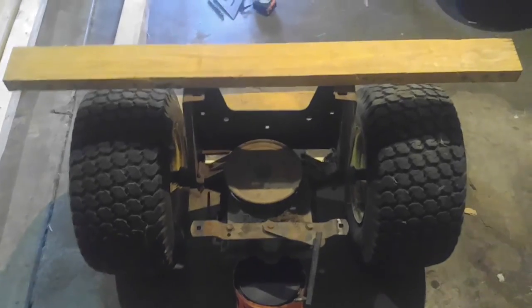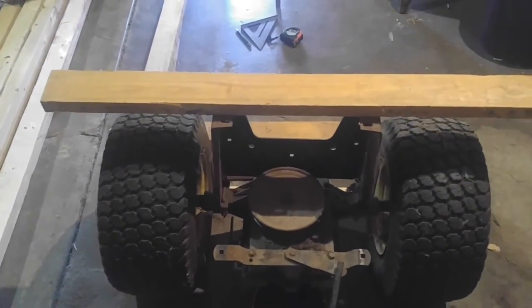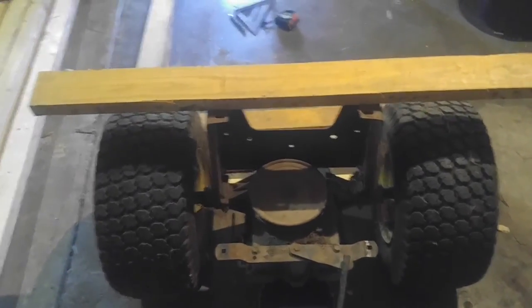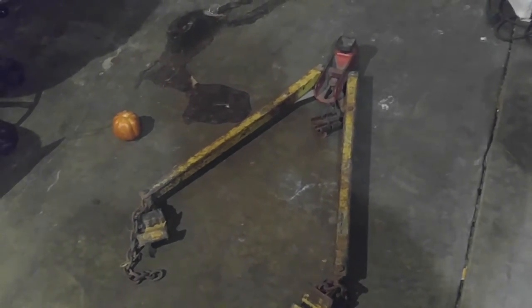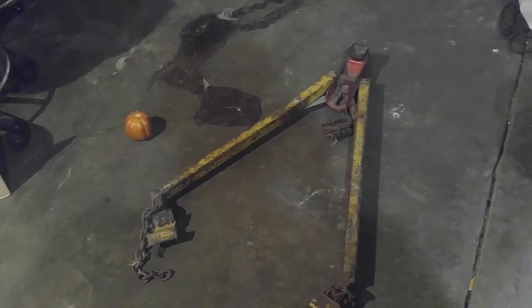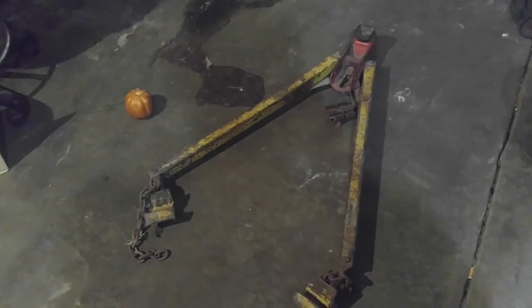Anyway, I'm going to basically just make a frame coming down here off these 2x4s. That pedal boat doesn't weigh very much. I've got this little tow-behind hitch that you can hook up — I have no clue where I got it, someone probably gave it to me. I'm going to hook that up to the front and that should be it.